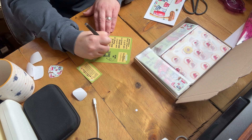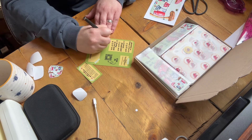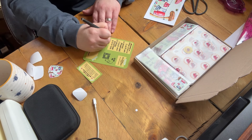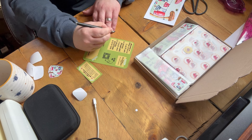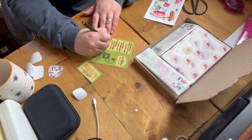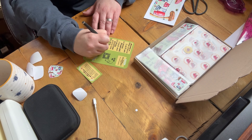I'd say that five orders for a launch is probably quite low, but I honestly wasn't disappointed at all. Together they amounted to over £250 worth of products, which is massive for me. I'm really happy to have a slow and steady growth.